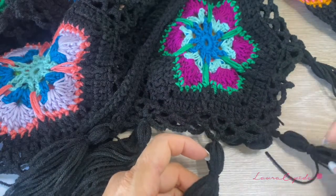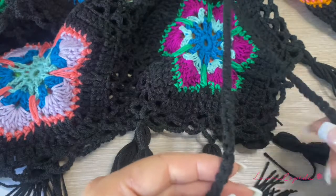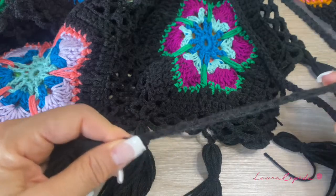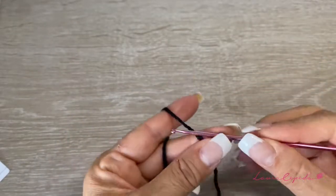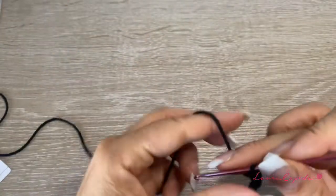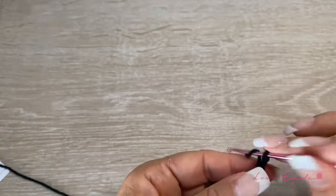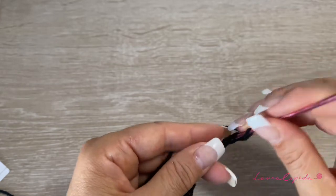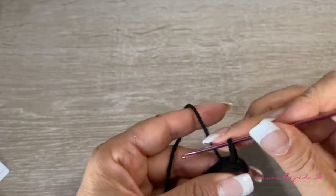Now I will show you how to make the cord. We are just going to make this cord and then iron with steam using a protection, very soft and gently. To make the cord: first make a long strip of chains, a little bit longer than you want, because when you come back and slip one it reduces in length a little bit. Please take that into account.